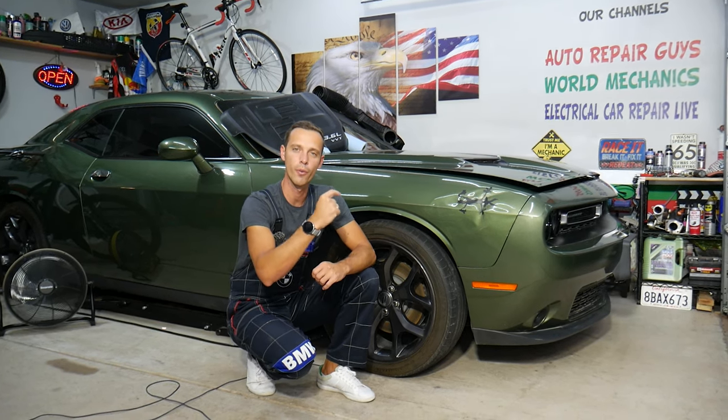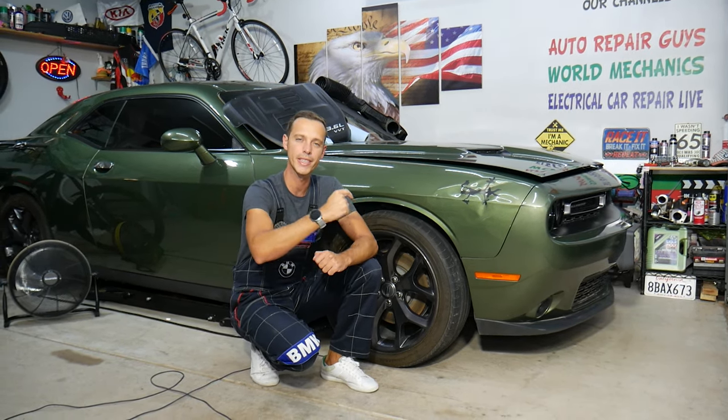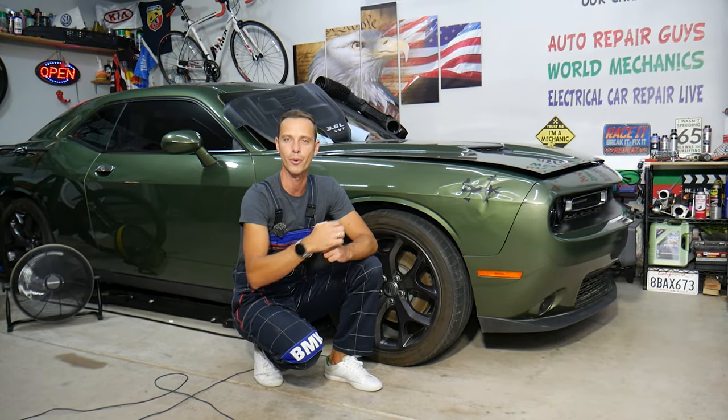Make sure to stay until the end — if you make one simple mistake, you can destroy your engine and may need it replaced or rebuilt.